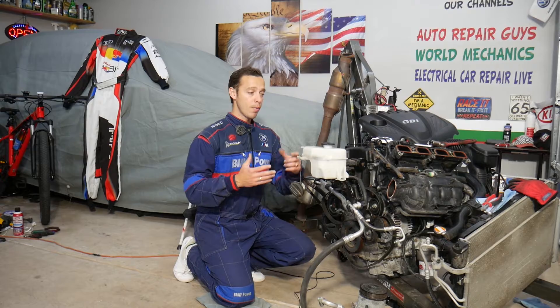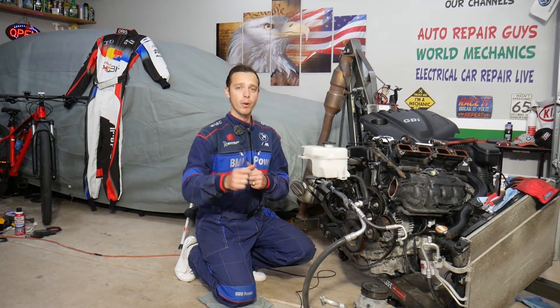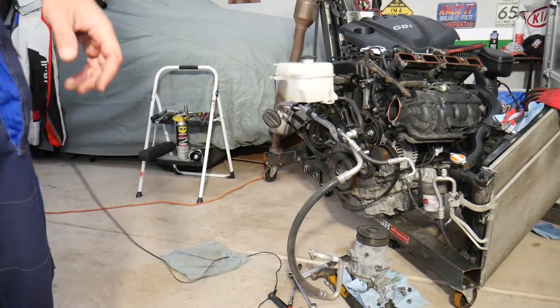If you need to buy any parts or tools at a really good price with quick shipping, check out the link in the description of the video below — you can see where we get all our parts and tools from.